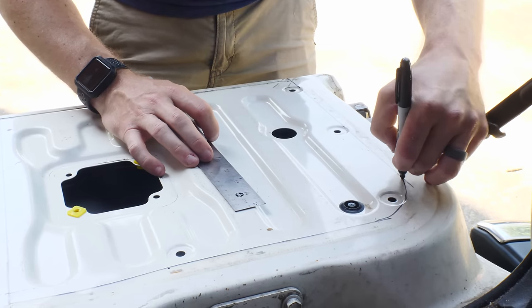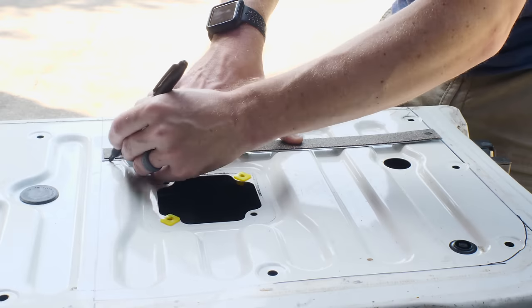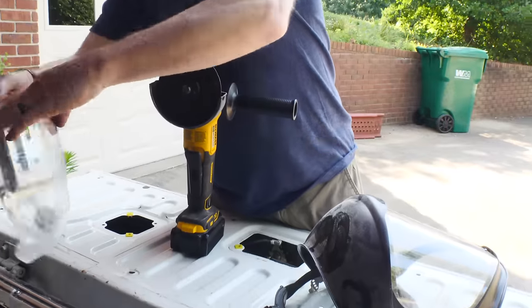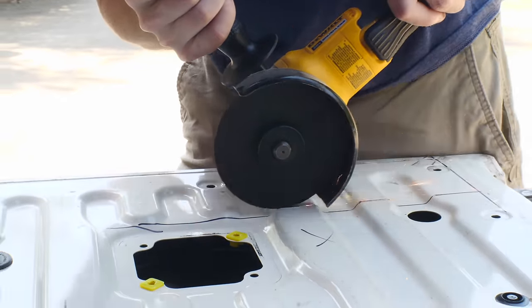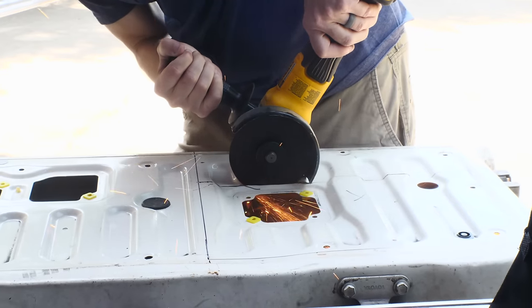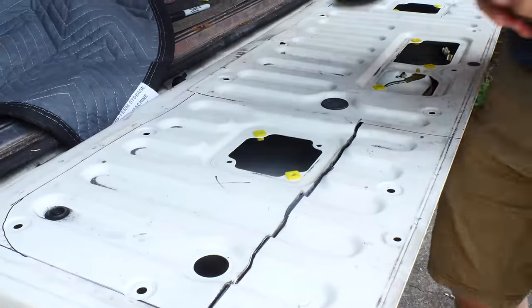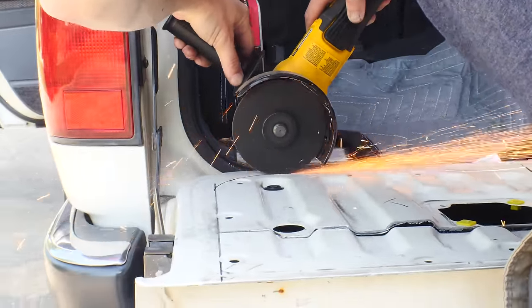I drew out the shape that I wanted to cut away on one side and then measured out some key points to translate that same shape to the other side of the tailgate. Once I had them both drawn out, I got out the angle grinder. I found it was best to really lightly go over my Sharpie lines and make a score, not try to make a deep cut. The cut ends up being cleaner, although it takes more passes and a little bit longer to do. I also made sure to go right up to the corners, but try not to go through them just to have a cleaner corner look.